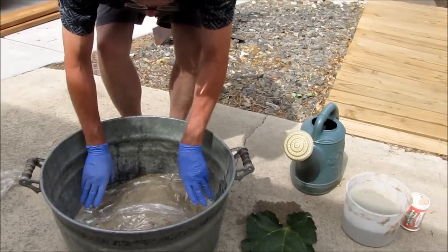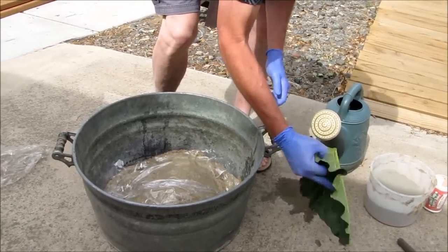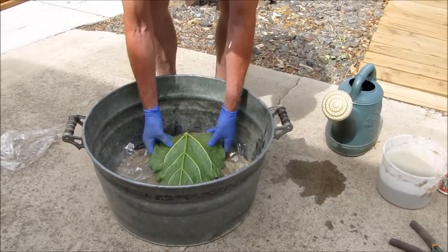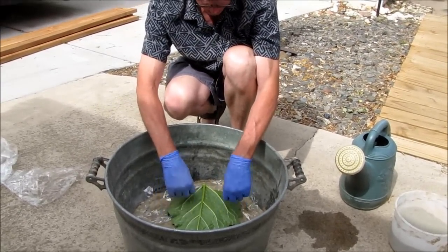Cover it up with some saran wrap — it doesn't have to be neat or anything. This is the bottom, which is really not going to show. This is the part that's going to show. So you kind of sit it down in there just right, to get it the way you want it.